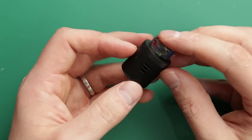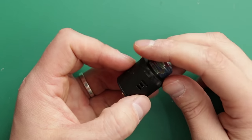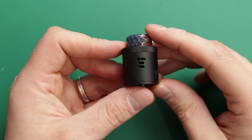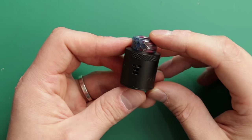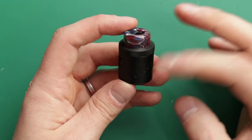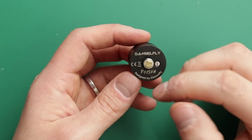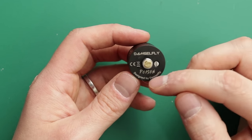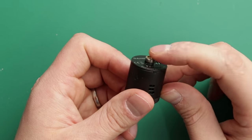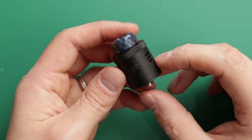The airflow is really smooth as well. I'm liking it with the top one closed and the bottom two open, but you can have it however you like. You can even have the setting with three little holes down the middle — loads of options. The airflow is fantastic on this RDA in my opinion. It's 24mm wide. Damselfly written on there, Poison, and a nice protruding pin — not crazily long, but plenty protruding, which is good.